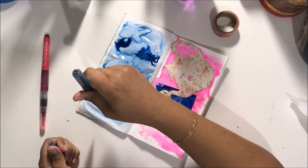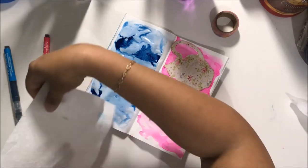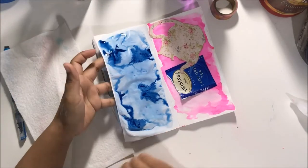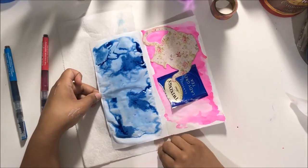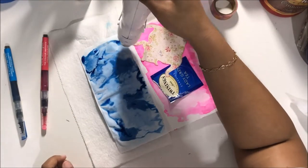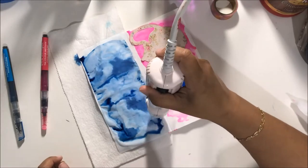I drop ink by squeezing the mermaid marker, which makes these lovely drops that spread because everything is still wet — I love the way that looks. I realized I'd be chasing the ink around as well, so I added a little piece of paper towel and then dried it again.